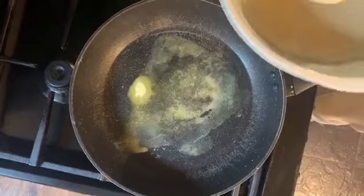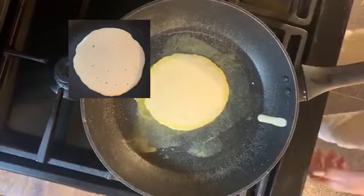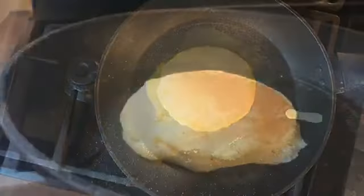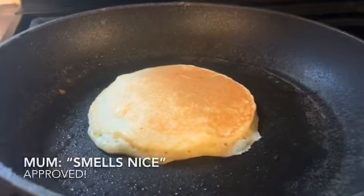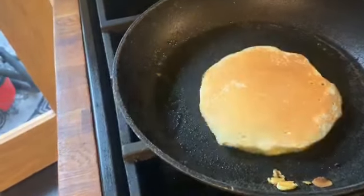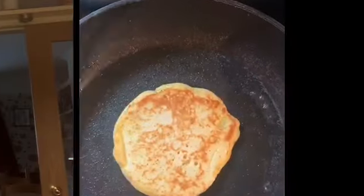To tell when the pancake is ready to flip, look for bigger bubbles to start to form and pop. Otherwise you can leave it for one to two minutes on each side. When you flip your pancake, the heat will activate the baking powder and you'll see your pancakes start to rise. Cook your pancakes until all the batter is used up.